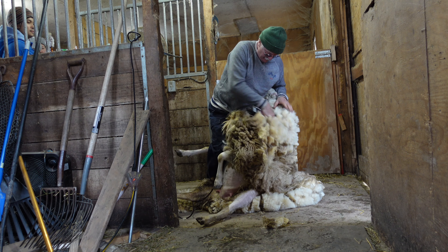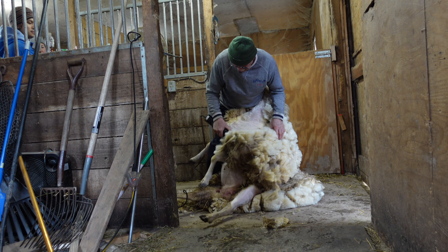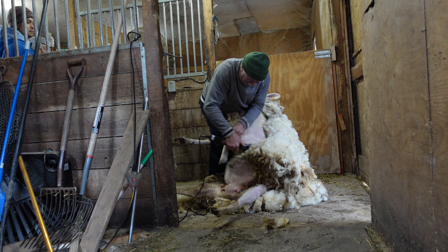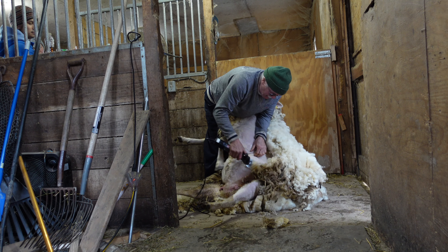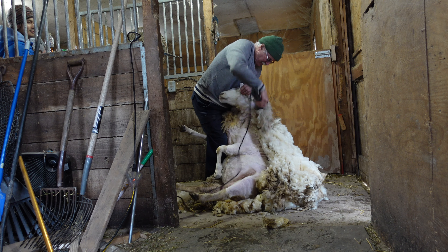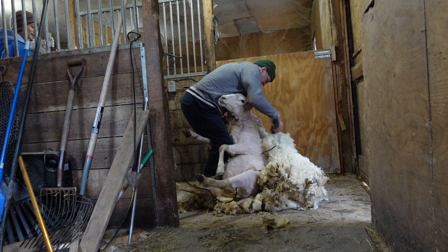It is such an incredible thing to witness and I hope you're enjoying watching it in action here. Right now we're going at double speed, so he is actually going very very quickly — he can get done in just a few minutes per sheep. This is not even his usual setup; usually he has an overhead shearing machine and this is his mobile setup.